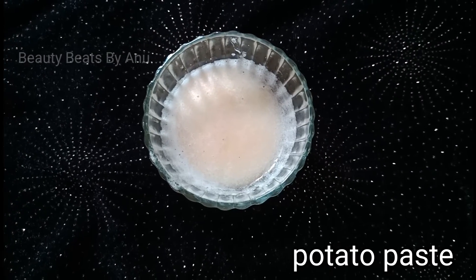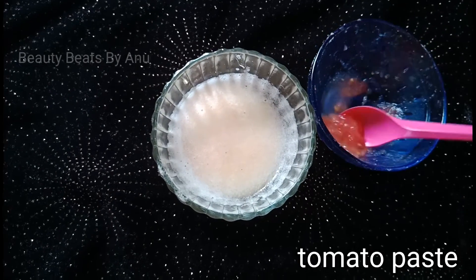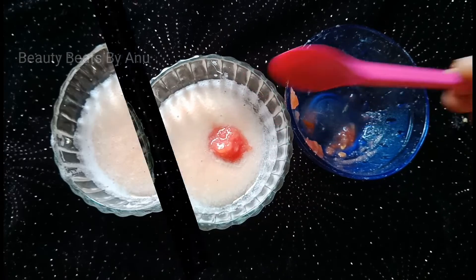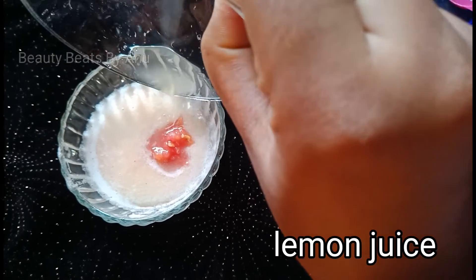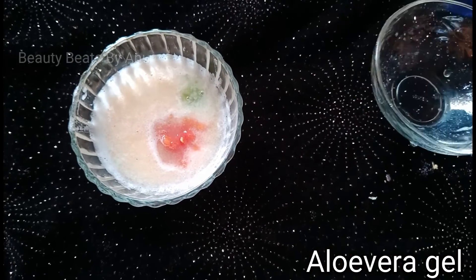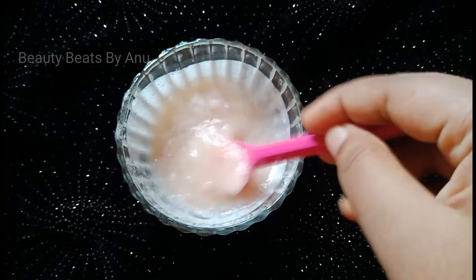Now I am going to mix a paste. I will put in potato, tomato pulp — half a tomato — lemon juice, a small spoon of it, and fresh aloe vera gel. We are going to mix it all together with a spoon.